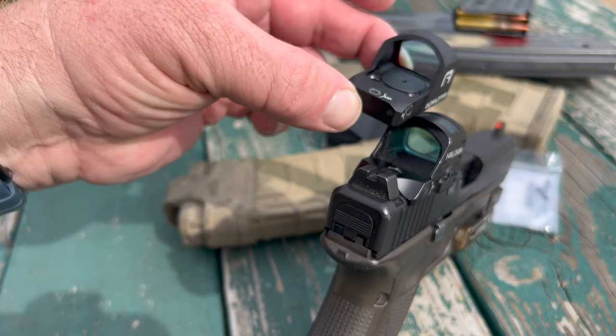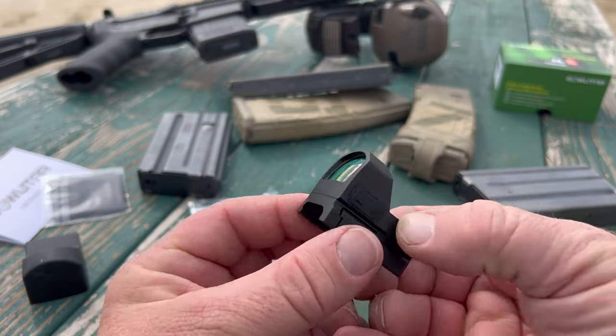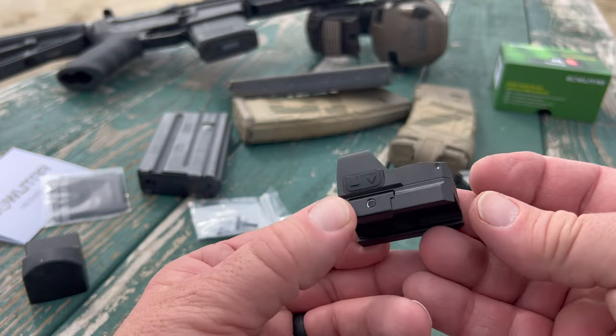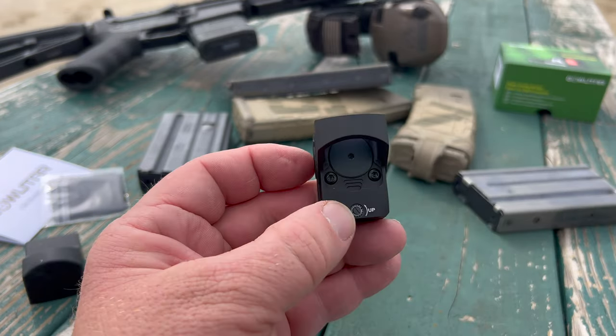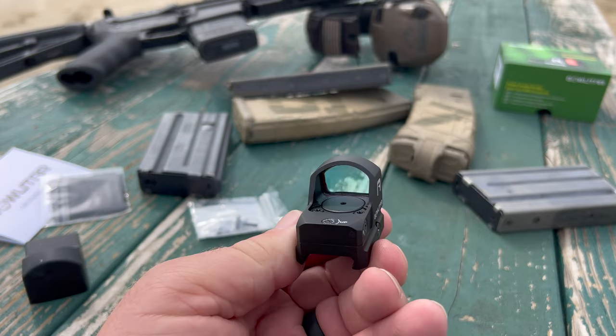On its face, this thing looks a whole lot like a Holosun. It comes mounted from the factory out of the box on this piece of rail, and that's what we're going to use it for today — on a rifle. We'll take this off and take a look at its footprint to see if it can be mounted on a pistol, but really I want to see how it works as a reflex sight on a rifle.